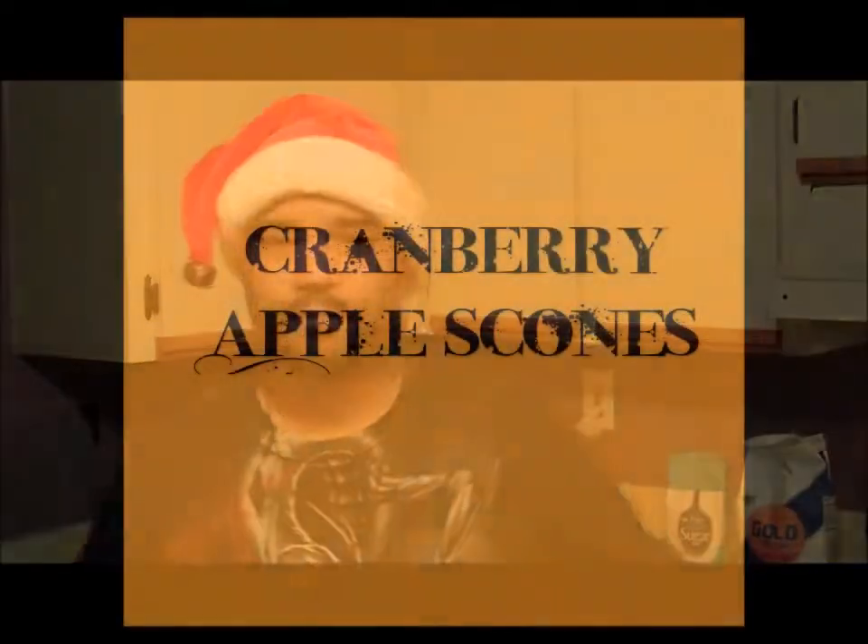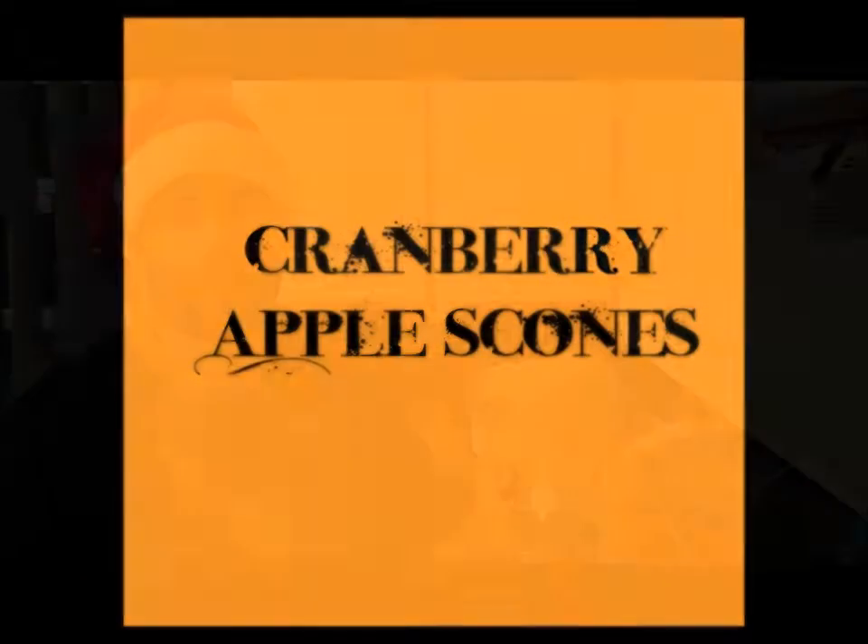Welcome everybody to Gangsta in the Kitchen. Today we're making holiday scones — in this case, cranberry apple scones with a nice orange glaze.